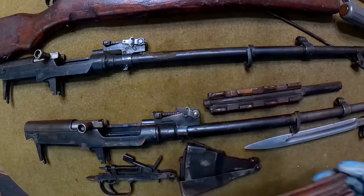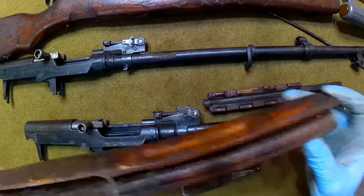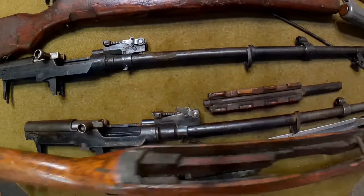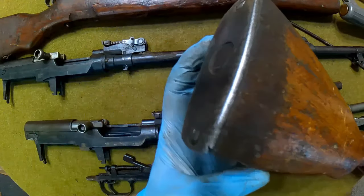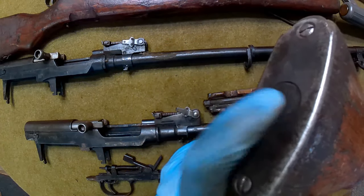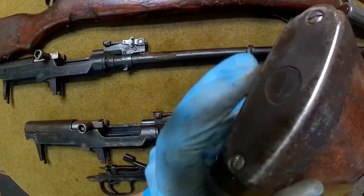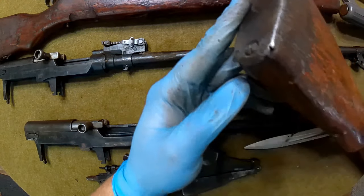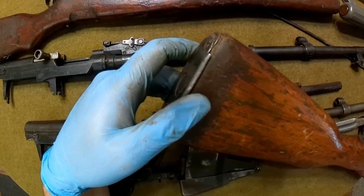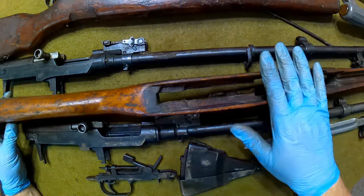We're going to start with the Romanian Mutt, as I like to call it, because it is a mixed master of parts. Starting with the stock - you can see it's kind of busted on the end. As you saw previously, the butt plate is heavily worn. The trap door is functional, but because of how the butt plate is installed, I had to take it completely off.